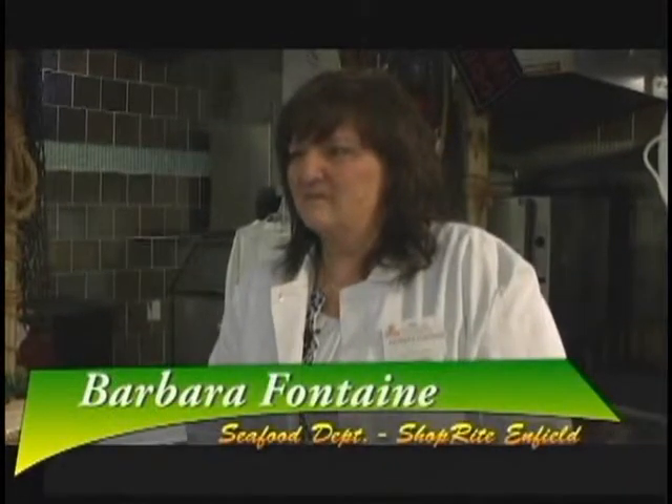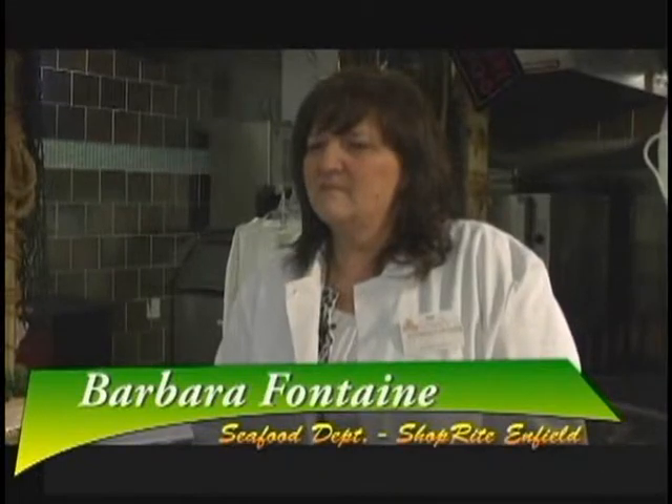So Barbara, I'm planning on making a coconut shrimp with a dipping sauce. What would be the benefit of buying raw shrimp versus cooked for using in a cooked recipe? The benefit with the raw shrimp is if you're going to batter it like that, it's not going to overcook. Unless your recipe calls for a cooked shrimp, I would definitely use a raw shrimp. So raw shrimp is probably the way to go for that. Yes, absolutely.